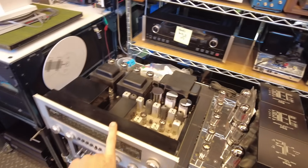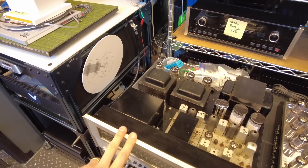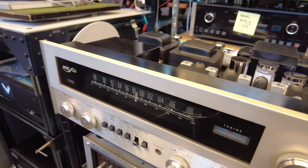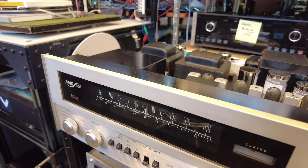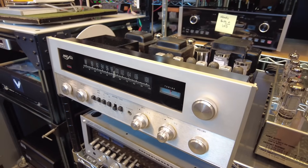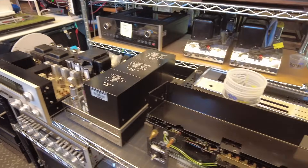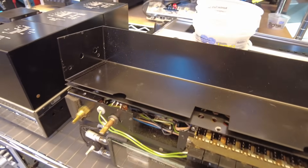Let's head over to the repair area. I showed this Mac 1500 on the last video — we're in the final stretch on this, just waiting on a new set of tubes. This is our first Mac 1500 receiver, and we're excited. Once this is done, we'll have a 1500, 1700, and 1900 in stock — most of the early McIntosh receiver allotment here in the shop. We've got another 1900 here that's just waiting on a tone circuit rebuild.